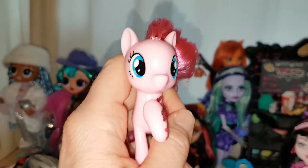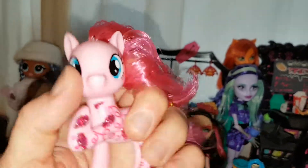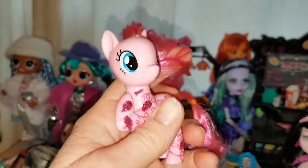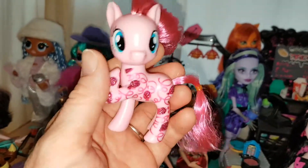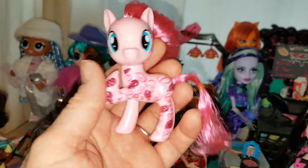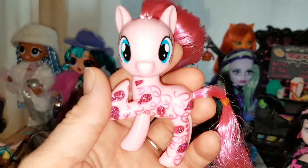Yeah, she's really cute, I really like her. I know there's not much to her, but it's still nice to have her. I try to get all the Pinkie Pies I can, because Pinkie Pie is my favourite character from My Little Pony, and I love anything that sparkles — so I really wanted to get her.